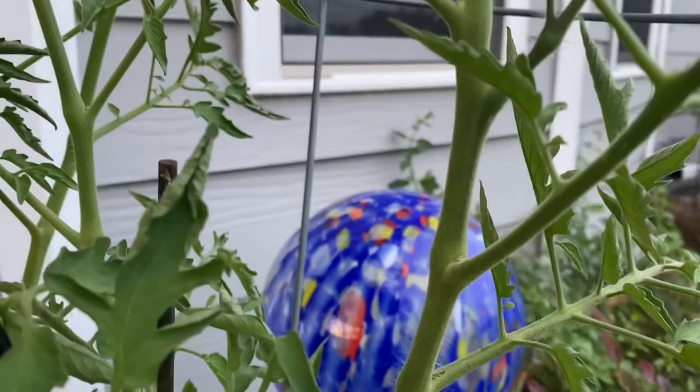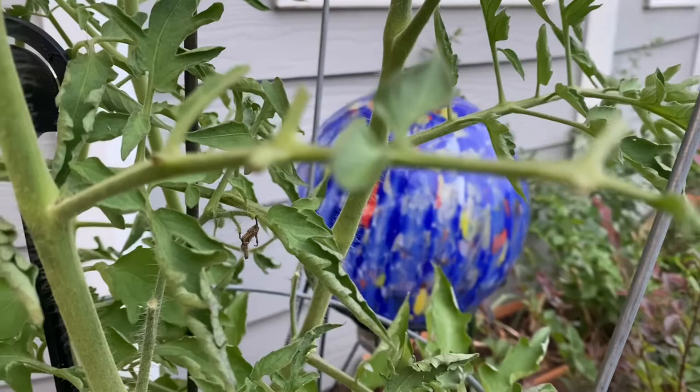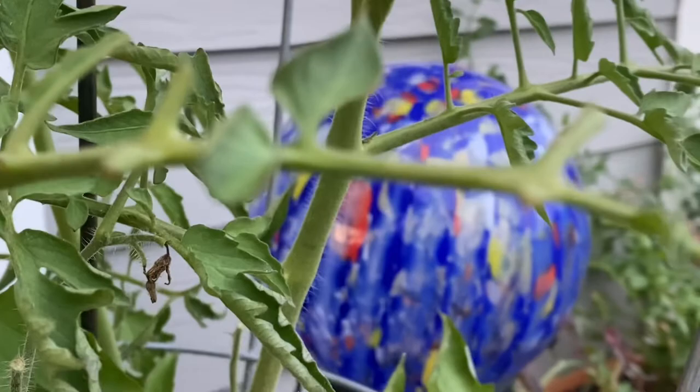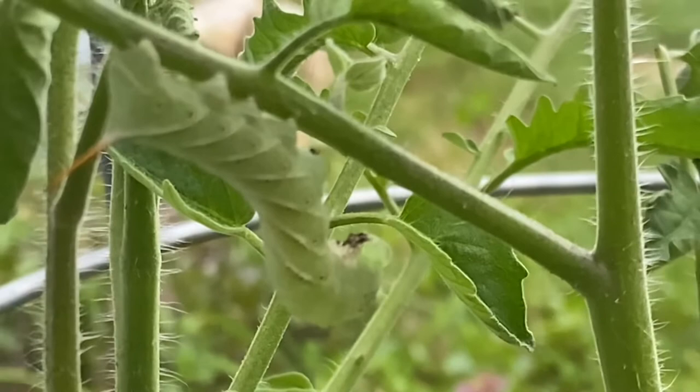So how can you tell if your tomato plant has hornworms? One, look for black droppings on the leaves — the droppings are called frass. The second way to tell is to look for bare stems with missing leaves. The bare stems tell you where the worms have been.